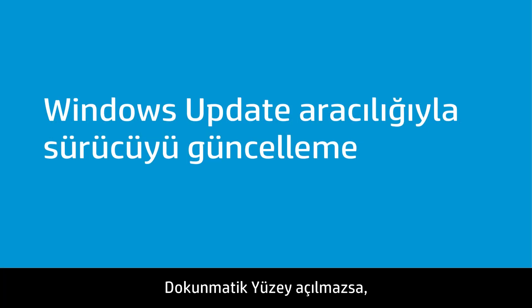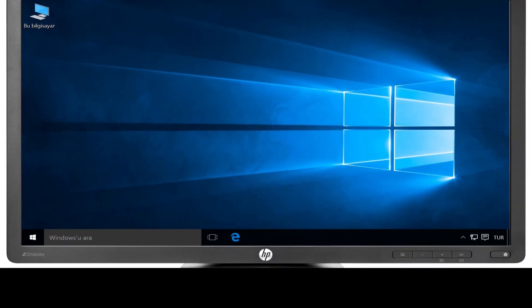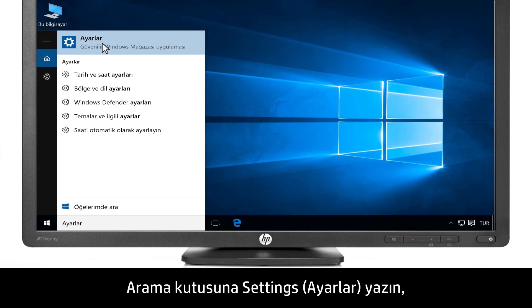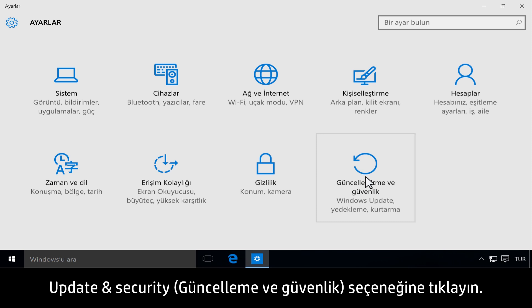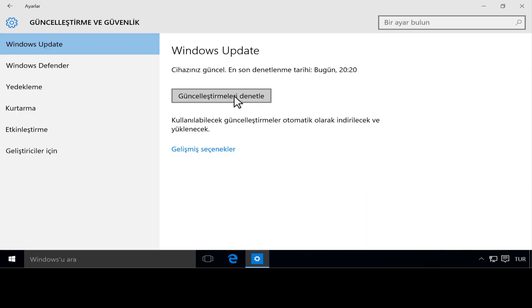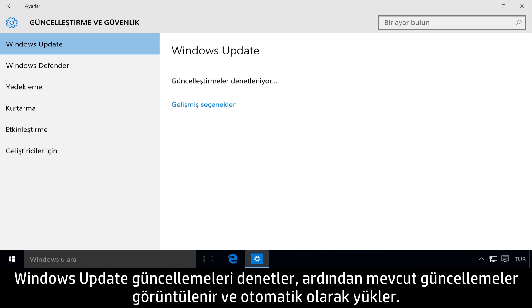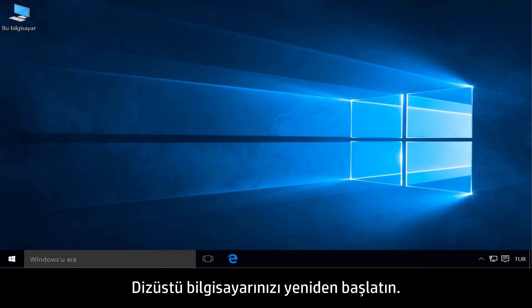If the touchpad will not turn on, install updated software and hardware drivers for your notebook. Type Settings in the search bar, then click Settings. Click Update and Security, then click Check for Updates. Windows Update checks for updates, and available updates are displayed and installed automatically. Restart your notebook.